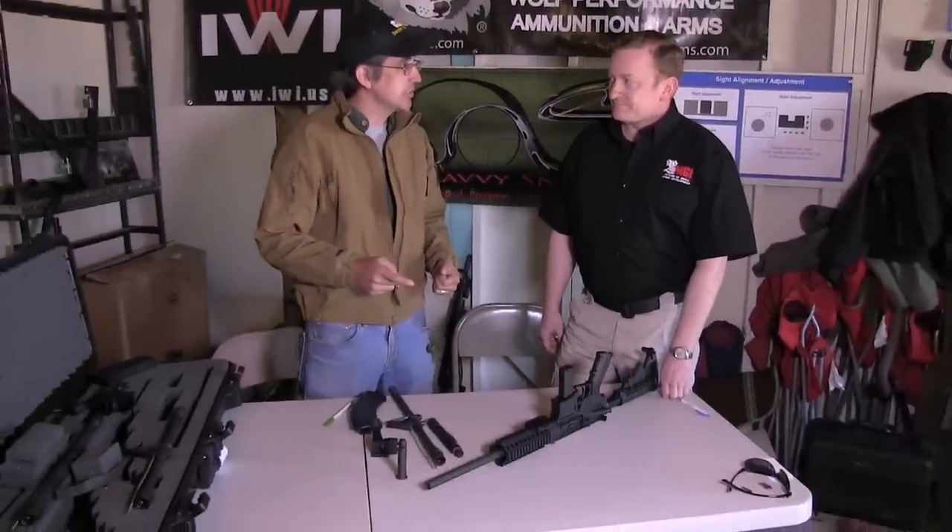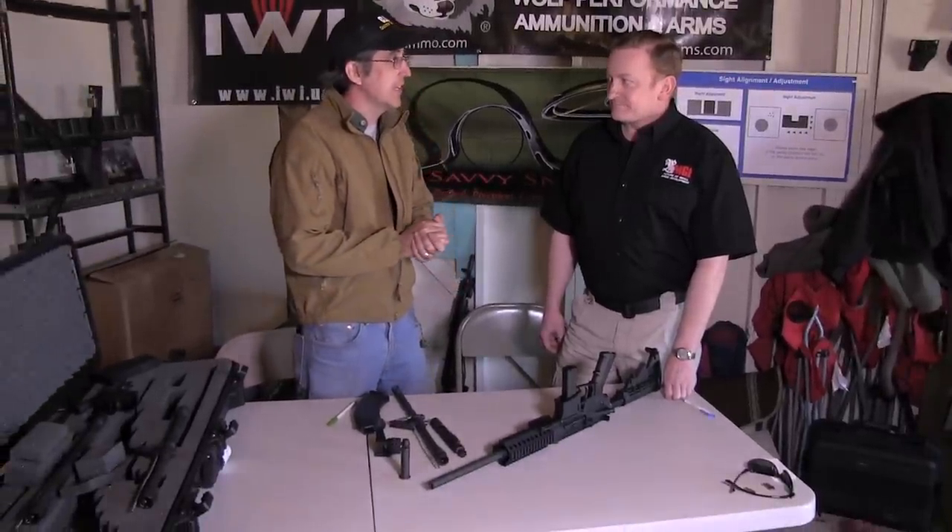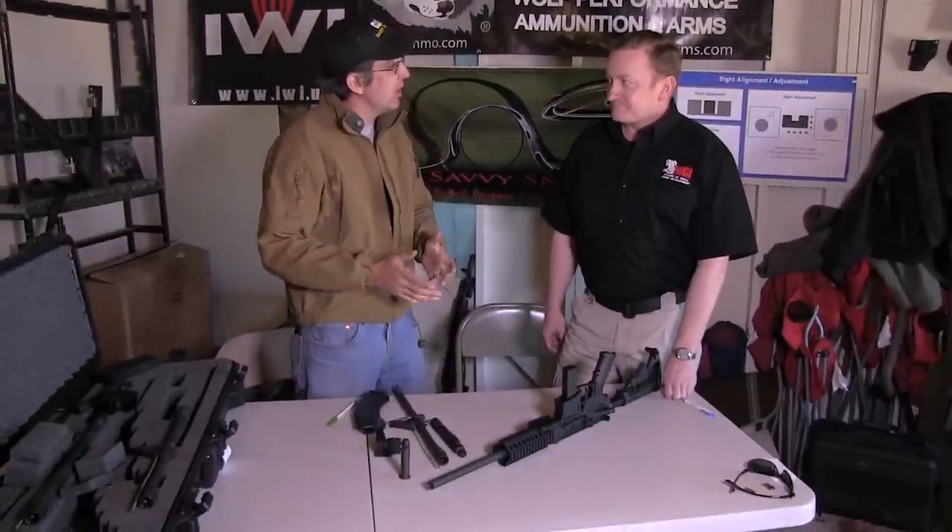I'm David Fortier here at the Military Arms Channel filling in for Tim. We've got something really interesting today. I'm here with Matt Gwynn from MGI and we've got his Hydra rifle. What's interesting is that this is a true modular, multi-caliber rifle. You have rifles like the ACR and SCAR, but although they have great features for changing barrels, there really aren't other calibers available for them. This is very different — developed based on the combat experience of Matt's father in Vietnam.